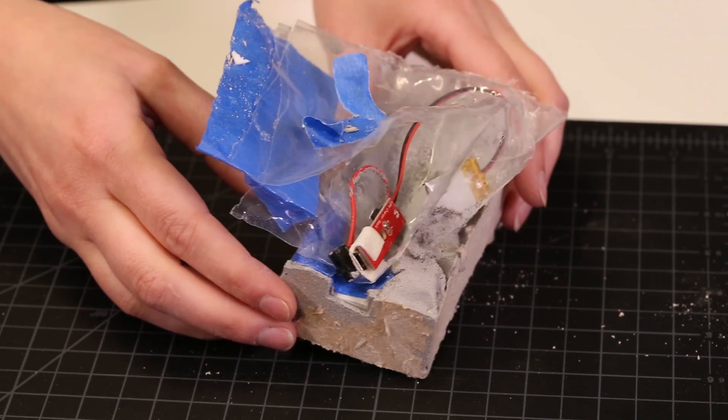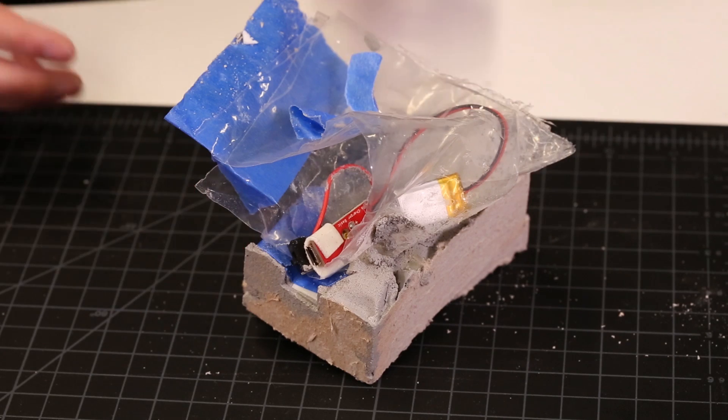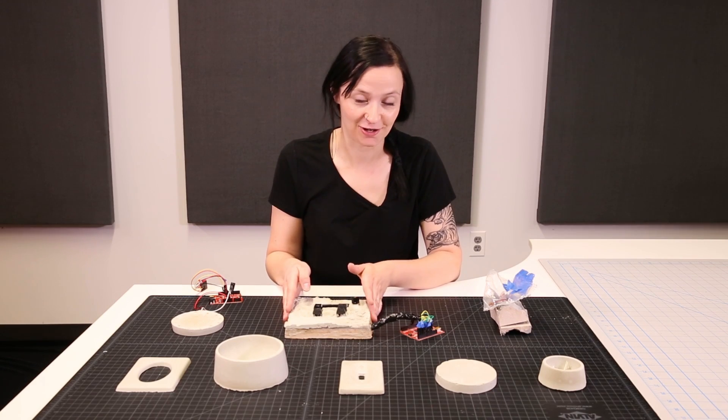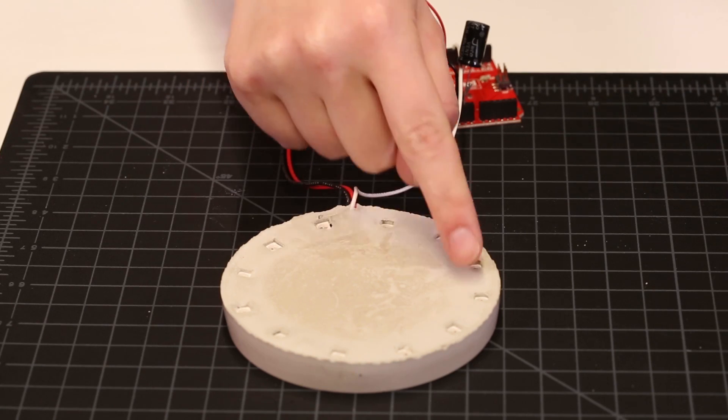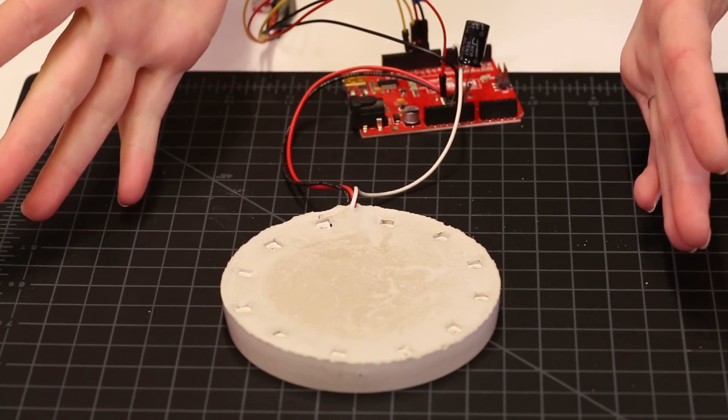As you can see, I encased everything in the electronics here. Here I broke out just the wires, but there are still some electronics inside because you have the Cherry MX switches. And here the only thing I placed in was the LEDs, with all the wires coming out.